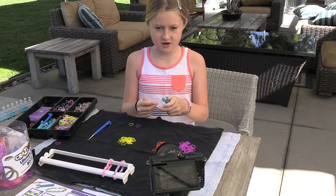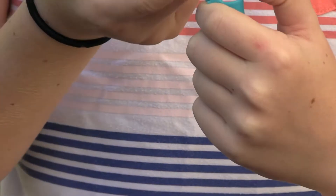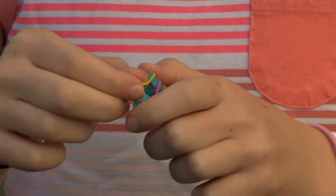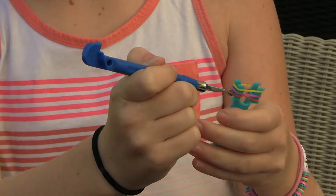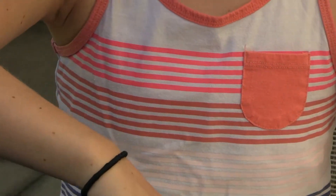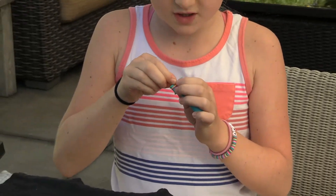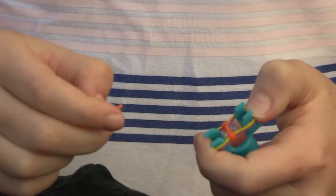We're gonna take our first color and put it on the cap of the hook, and we're just gonna go on this but we're gonna cross it before we go on the other side like that. Then you're gonna take your second color and just go straight forward without crossing, then do that same thing without crossing on the third one. Then take your hook and on the outside you're gonna loop it like that, and on the other side. Before I start doing it again, I like to add a c-clip here so I don't have to do it at the end.